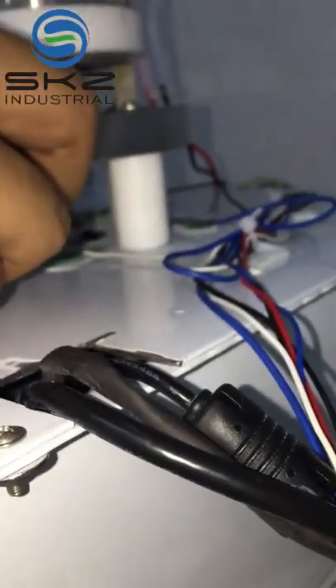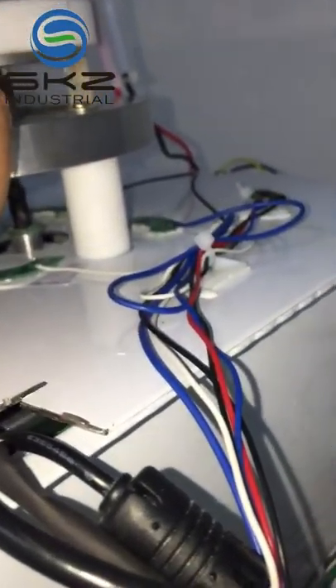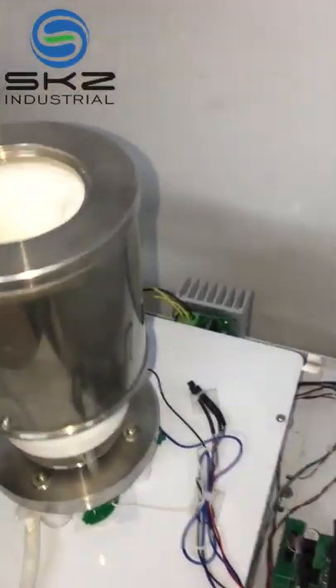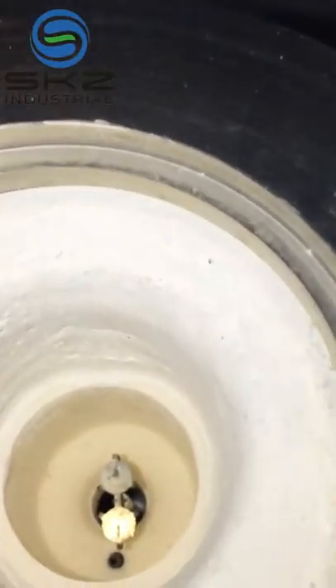If the sensor has no signal, you have to redo the sensor installation. Make sure the sensor does not touch the furnace.